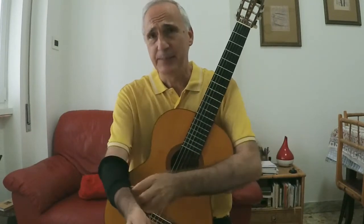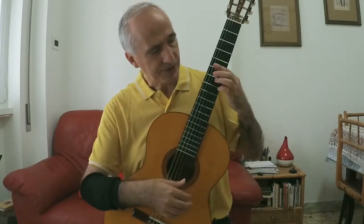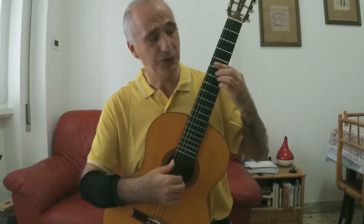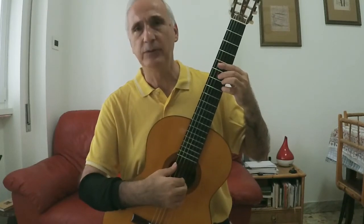È molto divertente, penso che lo conosciamo tutti. Chi sa suonare il Joaquin Bily in pratica cambia solamente il ritmo — è uguale al Joaquin Bily con un arrangiamento che conosciamo tutti. Quindi alternare sempre basso con l'indice, in 9.